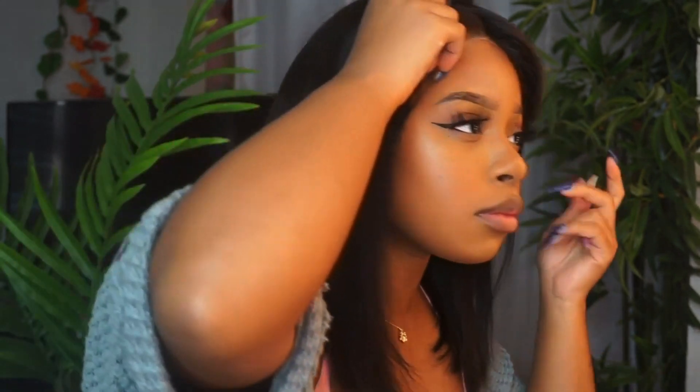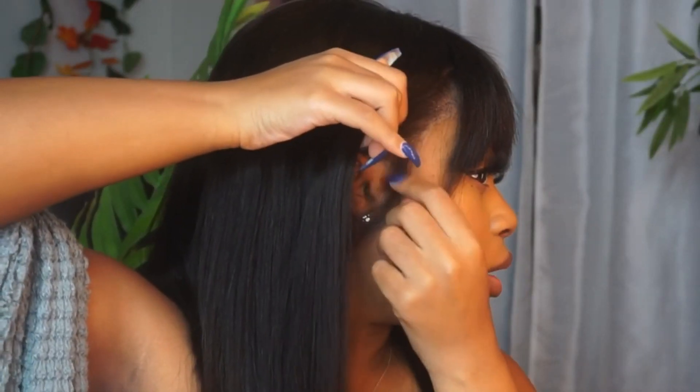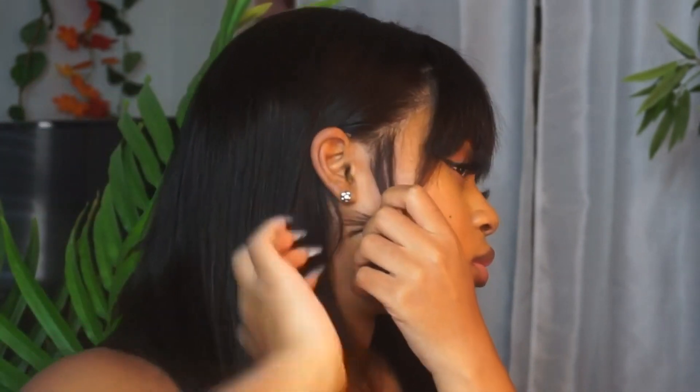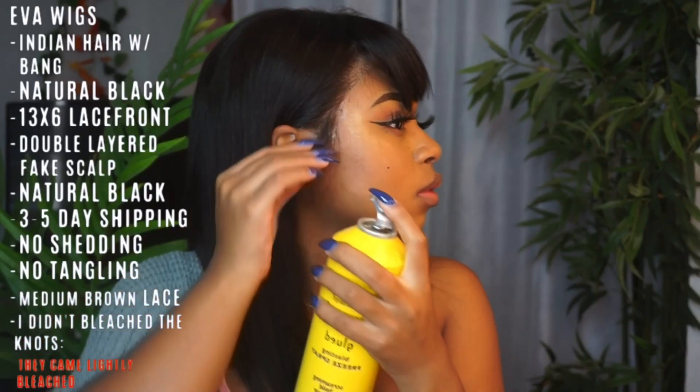I did use a stocking cap under this wig even though it has a built-in one, because as my OG subscribers know, I don't braid my hair underneath — I have chunky twists under here, so I have to keep my hair as flat as possible. I'm not sure how this would work if you have very thick and long hair; you may still need a stocking cap underneath.